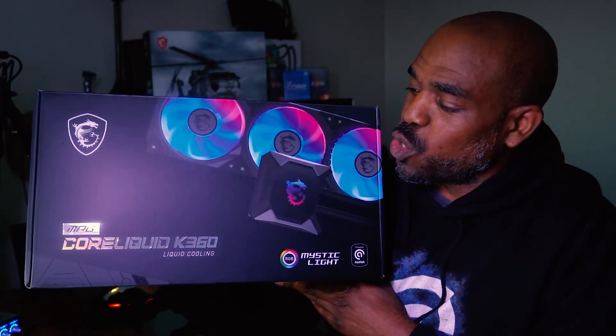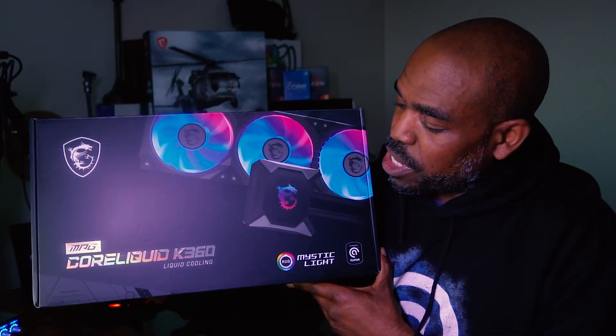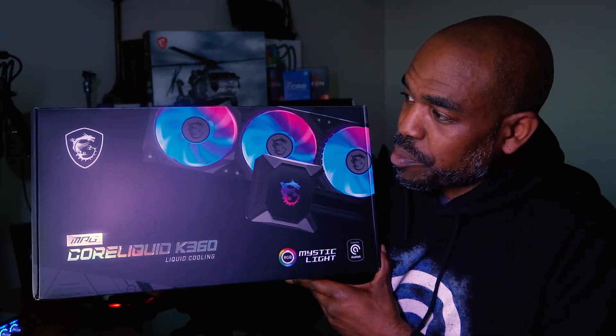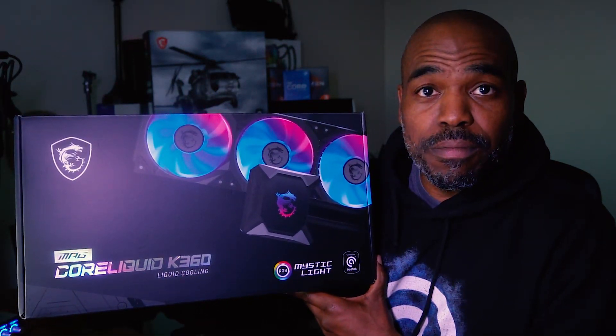But today is all about this bad boy. This is the MSI Mag Core Liquid K360, part of the K series. You can find these in 240 and 360 millimeter variants. They come with MSI's Torx 4.0 fans. You also get ARGB on the fans, which is tweakable via MSI's Mystic Light downloadable software. You can also tweak the ARGB on the pump head, and the pump head also gives you system monitoring such as thermal readings and the like. We're going to jump in and make sure it has everything you need for AMD or Intel for a new build or a rebuild.